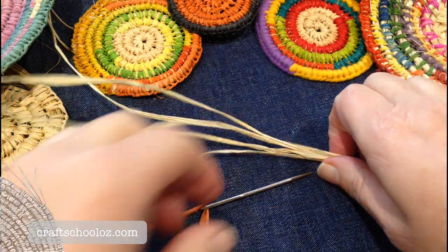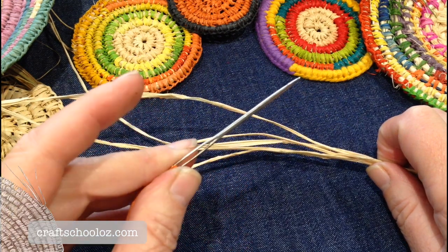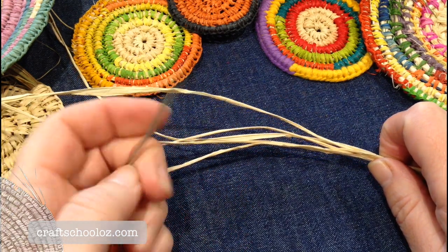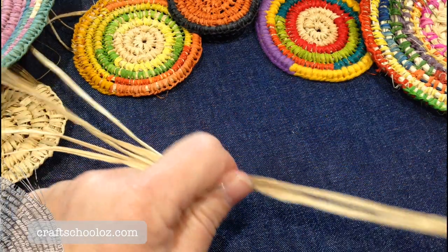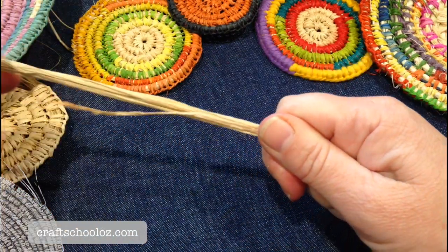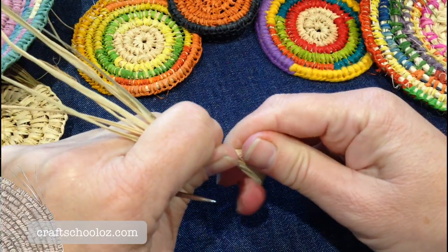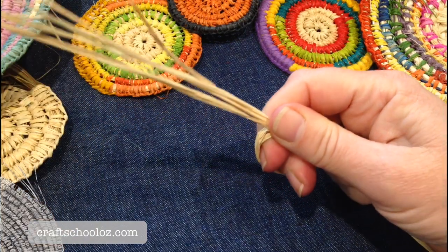We're going to use a tapestry needle — this is a chenille number 13 needle — and I'm using raffia because it's strong and very pliable. I generally use this, but I also use other things like material and plants from the garden.